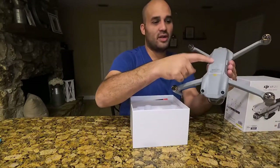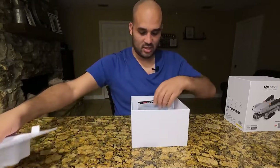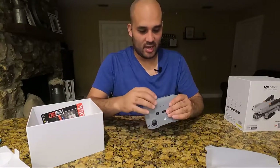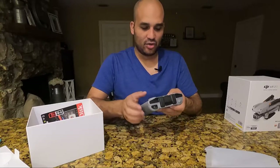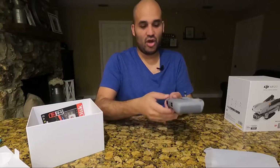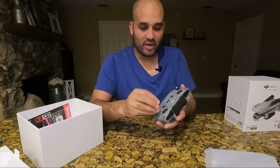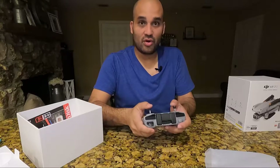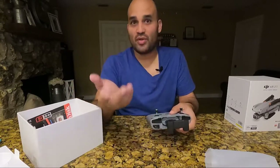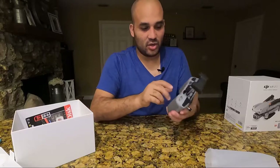It already comes with the battery over here pre-installed. Now let's see the rest of the contents. Here's your remote. You're going to have your little thumb sticks over here — let's go ahead and take them out. You screw them in place here and the other one is down here, keeping everything very compact. Here's how you control your drone. Then we're going to pull this out — this is where your phone is going to go, whether you have an Android or Apple. The cord is going to be right under here.